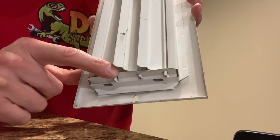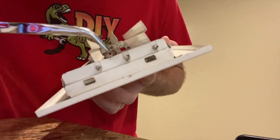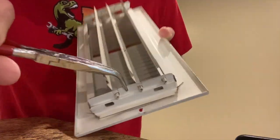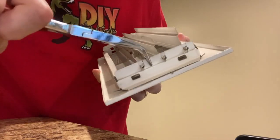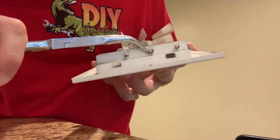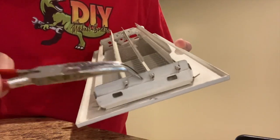Pliers in hand, I'll go ahead and open the vent and I just want to carefully bend that piece back in place. It's pretty easy to move, and just do your best to not break it as you do this.